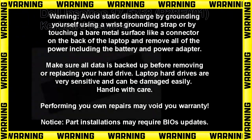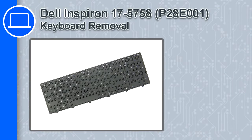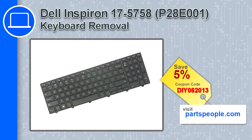How's it going? This is Ricardo and in this video I'll show you how to remove the keyboard from a Dell Inspiron 17, version 57-58. If you're looking for parts for this laptop, go to our website and use this coupon for a 5% off discount.